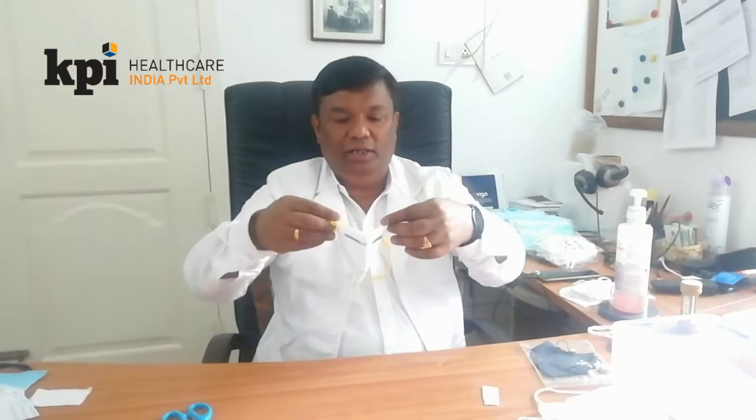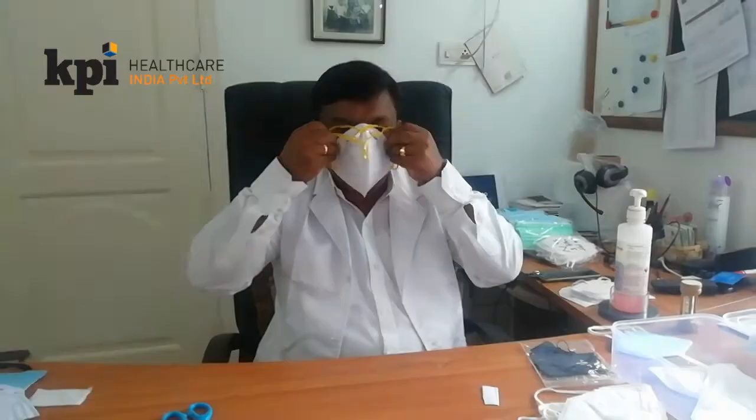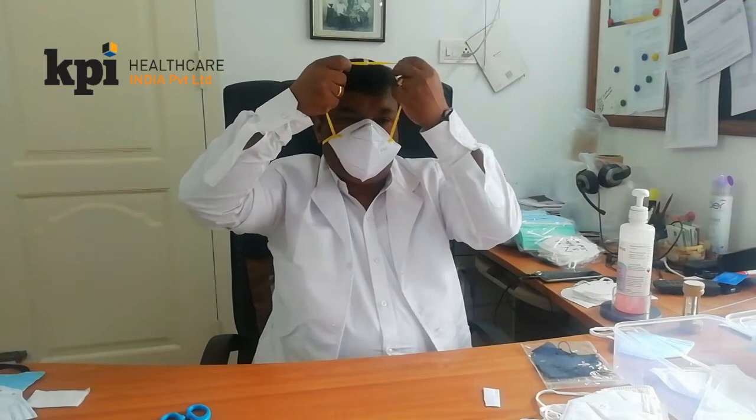It has a locker, and it has a nose panel. To put it on, I touch it here and open it here. Then I place the bottom strap first and the top strap on the top side. After placing the top one, you take it down to the downside.